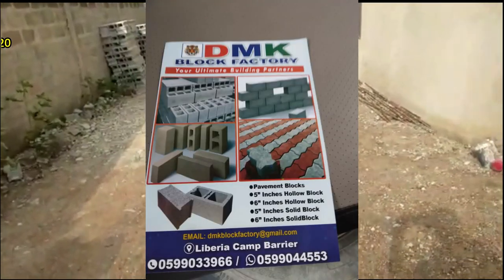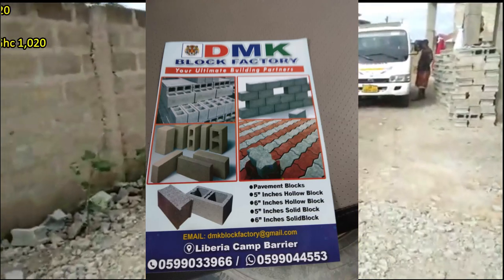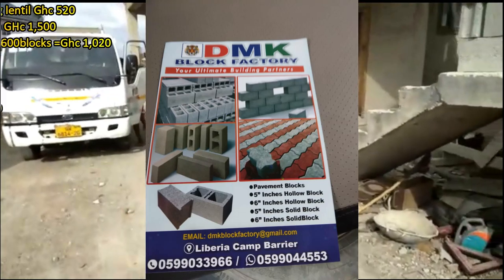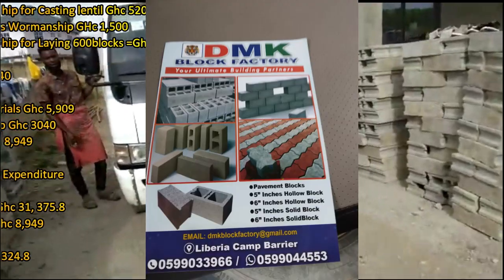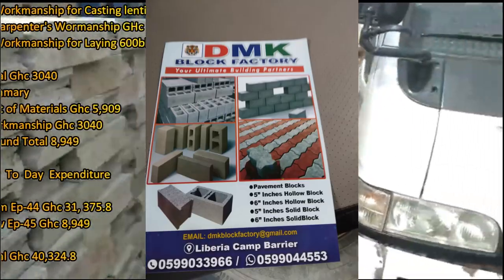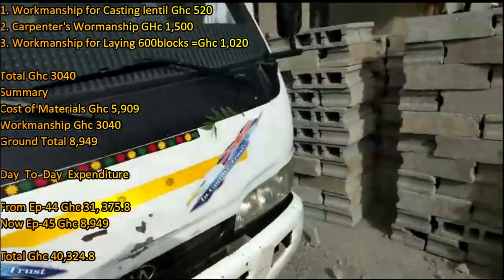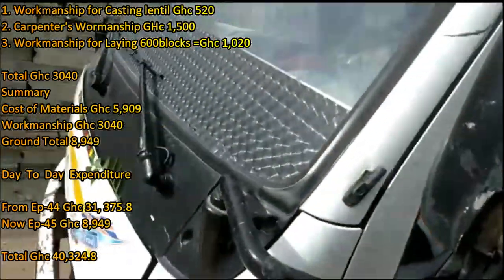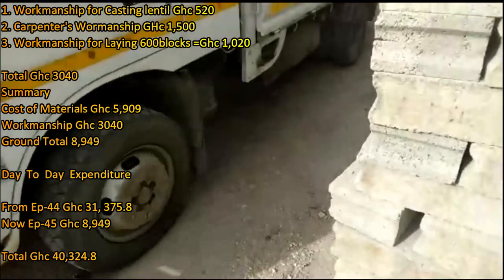As of now, we've purchased our blocks. I normally buy them from DMK — DMK Block Factory, located in Liberia Camp. I just call them and they deliver the blocks; I don't pay any transportation. They have hollow blocks, solid blocks, pavement blocks — everything is available at DMK. I'll put the numbers on the screen so you can contact them. They deliver to Kassua, towards Winnie Bar, Bogiasse, Millennium City, and those environments.